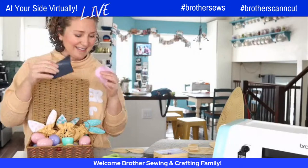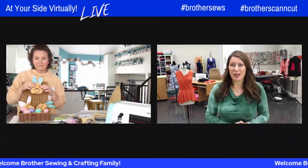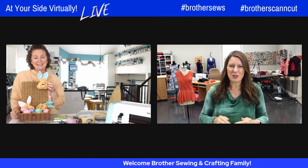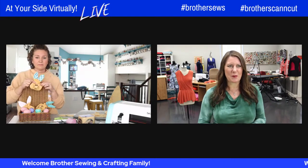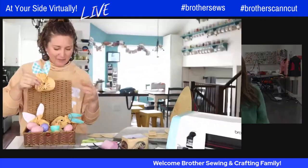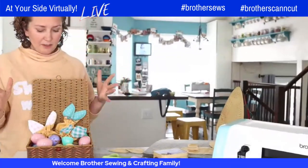I'm super excited to show you how easy it is. By the way, we are streaming on Brother Sewing and Crafting Facebook and YouTube pages, so don't forget to subscribe. Ask your questions because Emily and I will be in the chat answering those — we won't be bringing your questions up, but we will be in the chat. Okay, let's get started sewing!